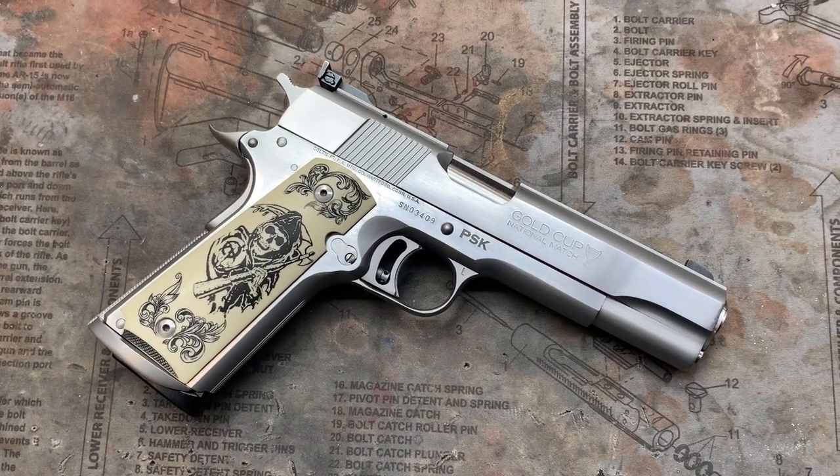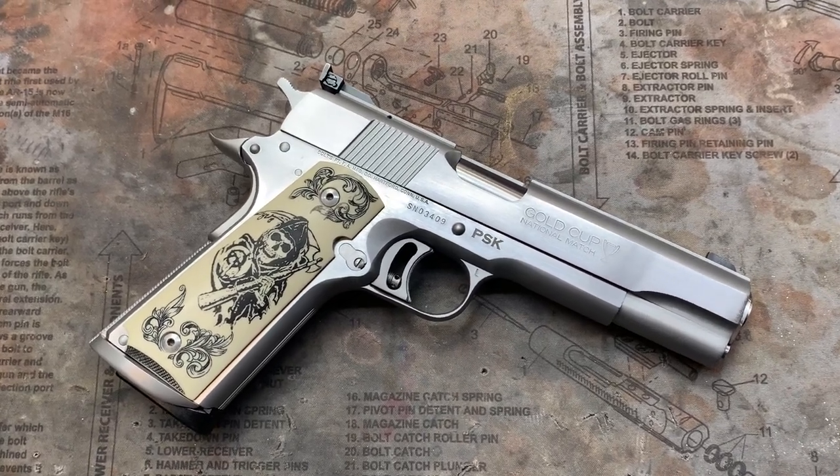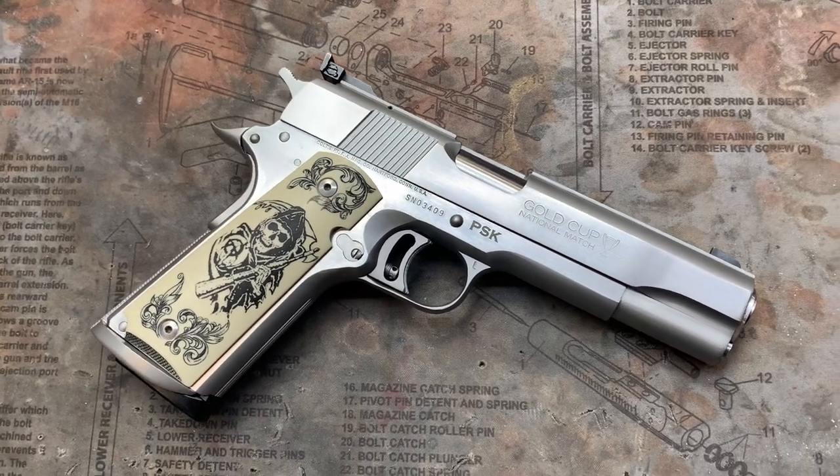Hey y'all, welcome back to MK3 Firearms. Today we're checking out a Colt Gold Cup National Match chambered in .45 ACP, and this is an early one.